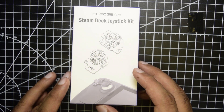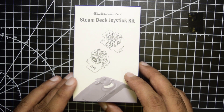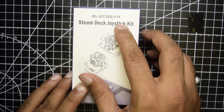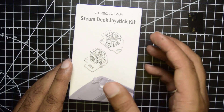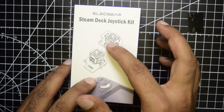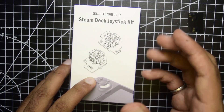In my previous video I have already shown you how to upgrade the joystick, but the last joystick I used was from Gullikate. This joystick is different — this is from Alicure. The difference between the Alicure joystick and the Gullikate joystick is that the Alicure uses a circular gate instead of the square gate used by the Gullikate joystick.